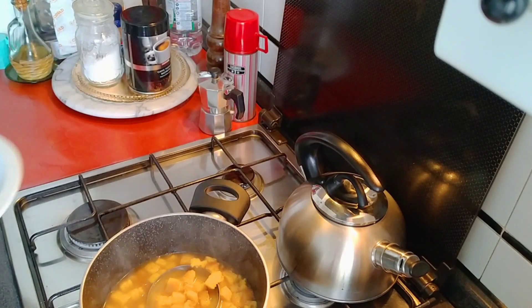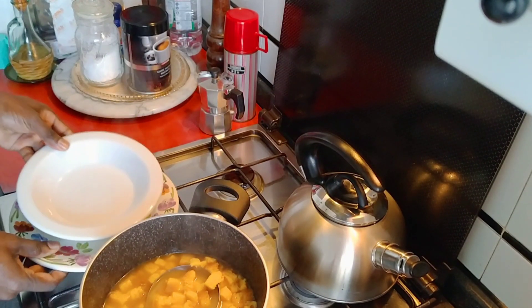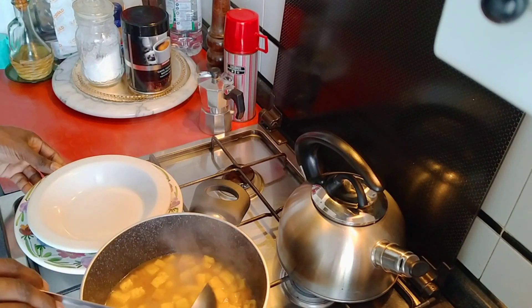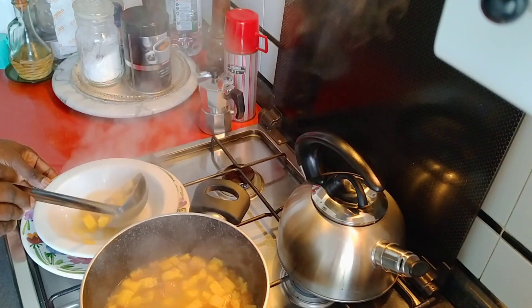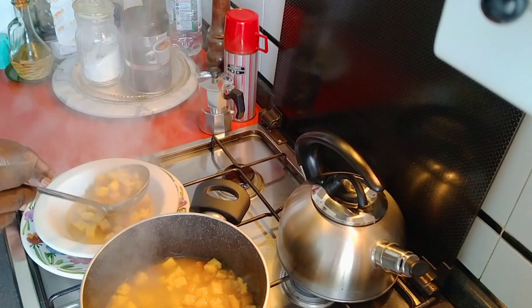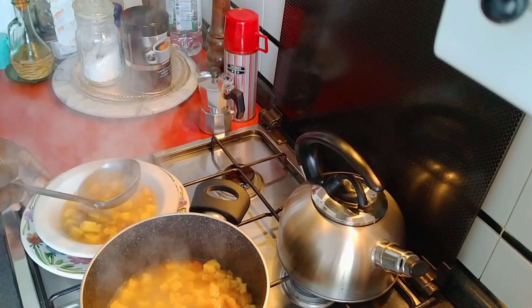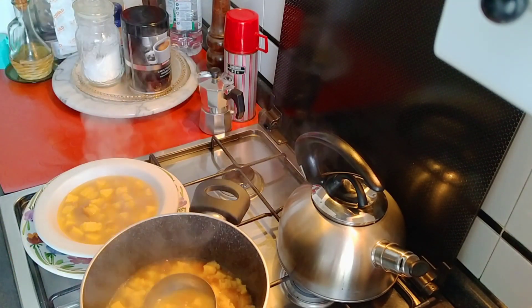Now we are ready. This is our dish. We are ready to grate the cheese in here. Because we have made the soup. For any taste, the soup is prepared.